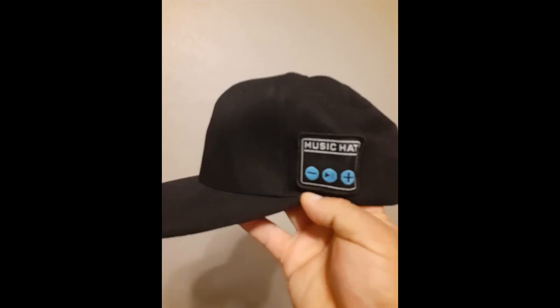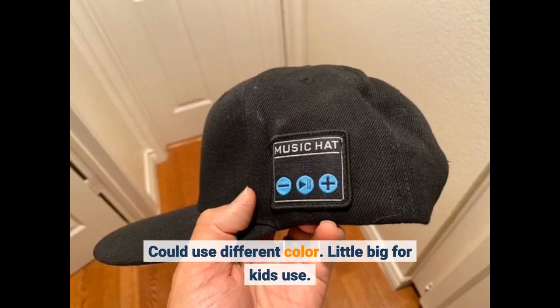Cons: plain looking, could use different colors, and a little big for kids' use.